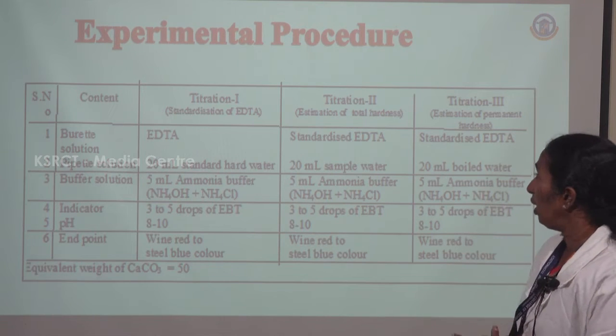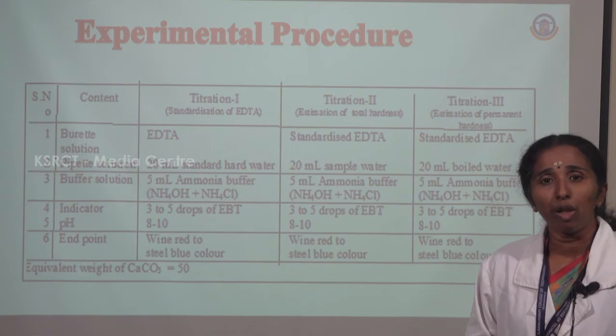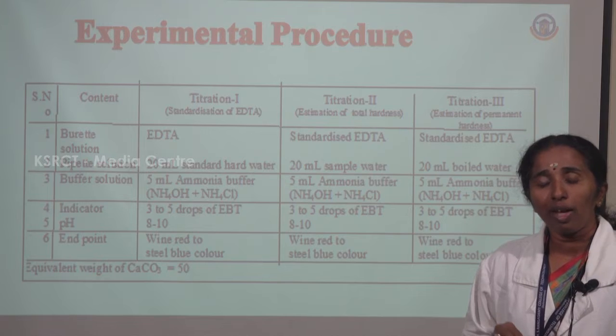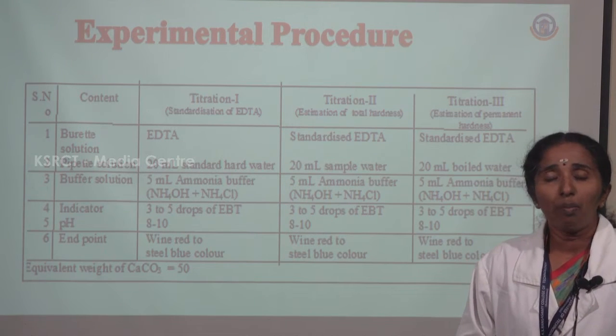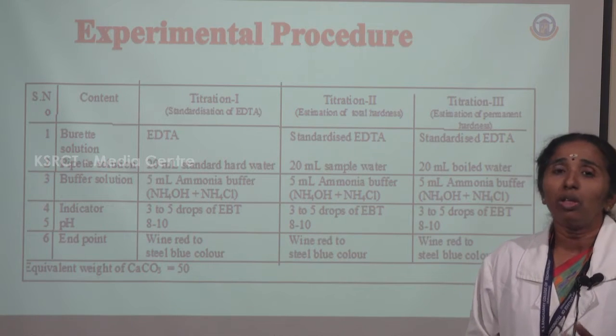For the second titration, estimation of total hardness — the same EDTA is taken in the burette, but the pipette solution is taken as the sample hard water. The same indicator and ammonia buffer are added, giving the same endpoint: wine red to steel blue.